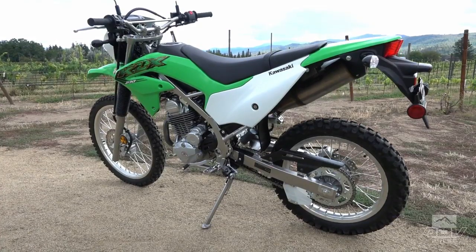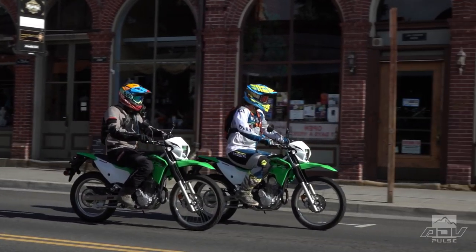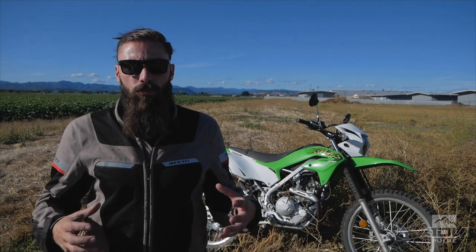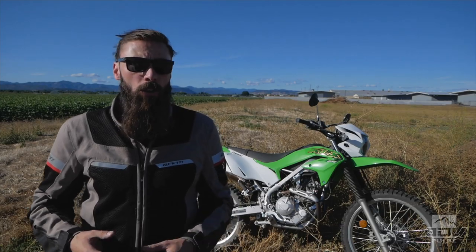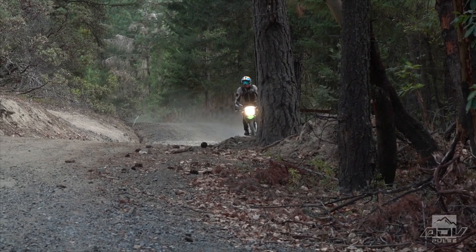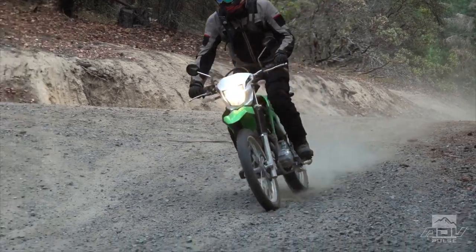The bike is all new — the motor's all new, the steel perimeter frame is all new, the suspension, the bodywork. It's got a little KX-inspired stuff on it and that oversized headlight, which looks pretty cool. All this stuff was put together by Kawasaki to build this street-legal bike that you're going to be able to take from your home to a trail. You'll be able to ride it around and not have to worry about needing a license plate — this bike has all that.